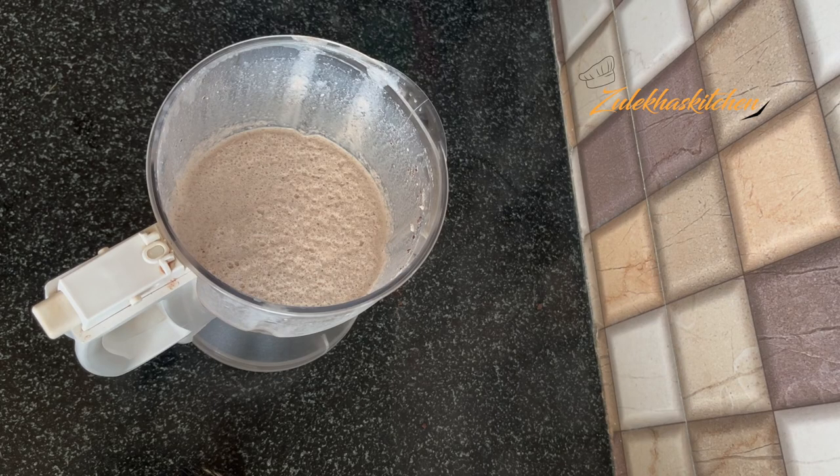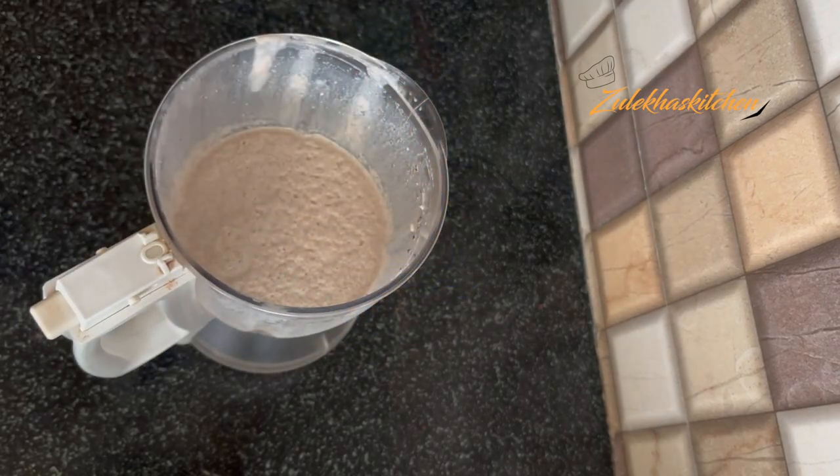I blend it perfectly. But if you want more flavour, you can add some more Oreo or add some sugar to taste.